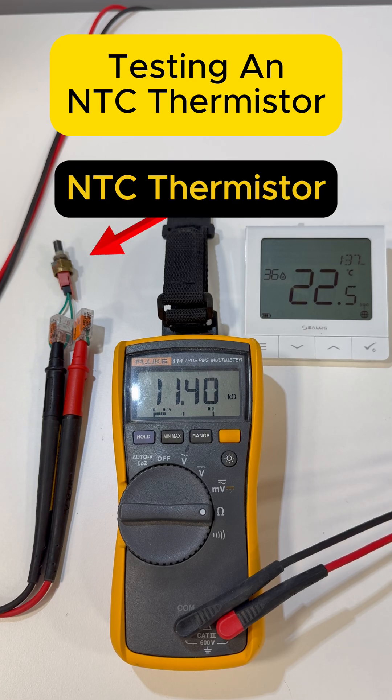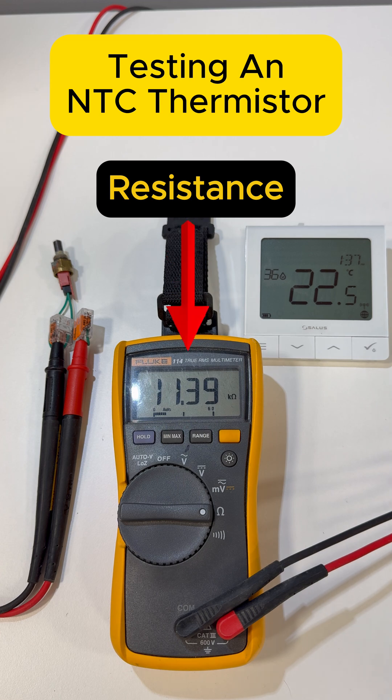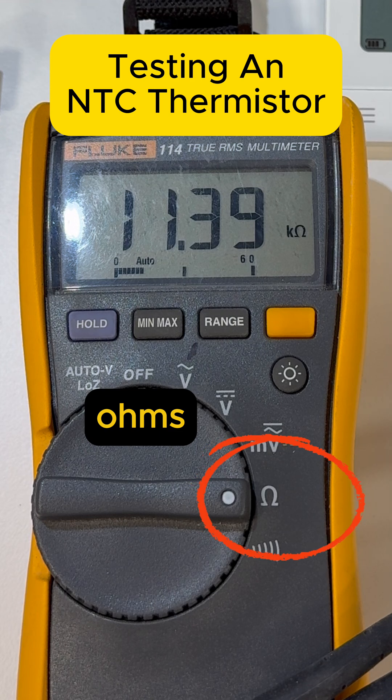Testing a thermistor. We can do that by finding the temperature by testing the resistance. As the temperature goes up, the resistance goes down. We need to put the multimeter on the ohms setting.